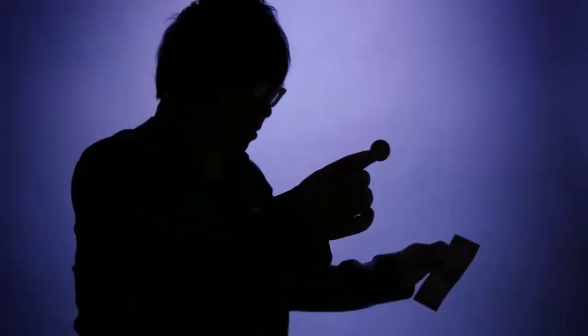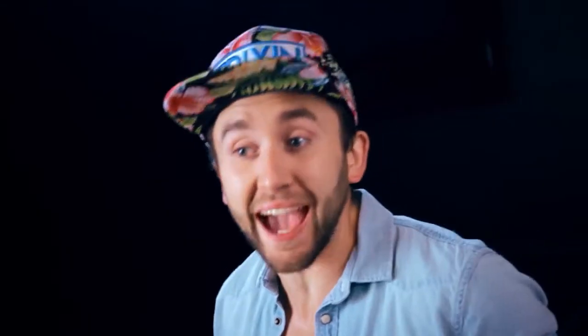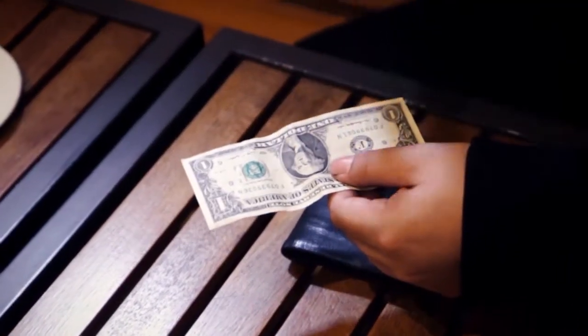Placing a three-dimensional object in a flat build already seems like a miracle in itself. Imprint by Jason Yu did exactly that when it became one of the most visual effects to ever hit the market.